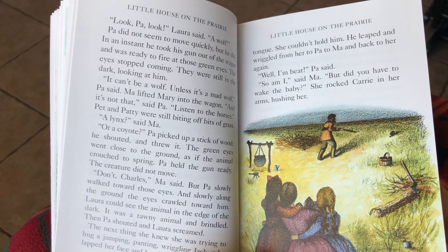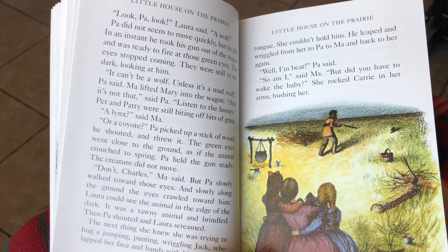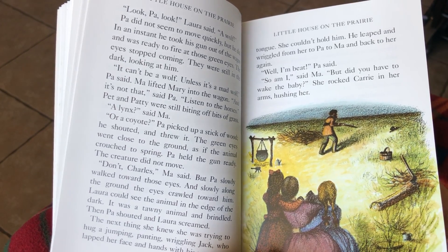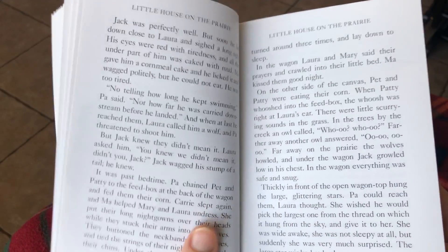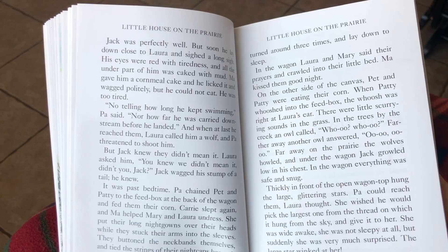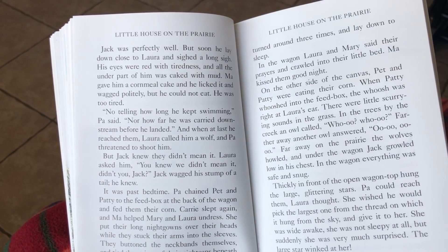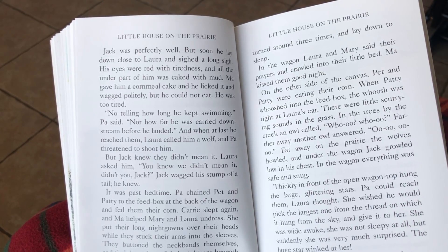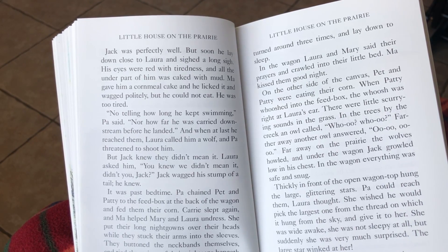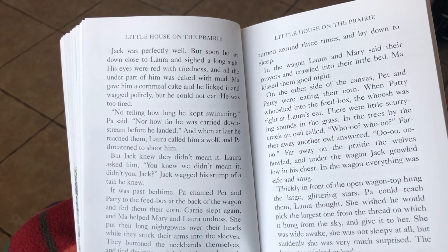Well, I'm beat, Pa said. So am I, said Ma. But did you have to wake the baby? She rocked Carrie in her arms, hushing her. Jack was perfectly well. But soon, he laid down close to Laura and sighed a long sigh. His eyes were red with tiredness, and all the underpart of him was caked with mud. Ma gave him a cornmeal cake, and he licked it and wagged politely. But he couldn't eat it. He was too tired.